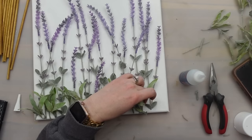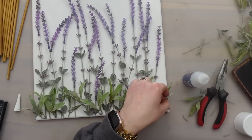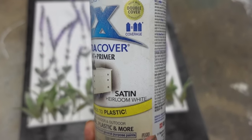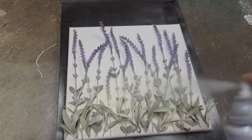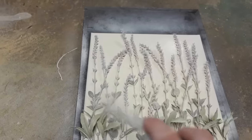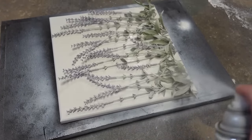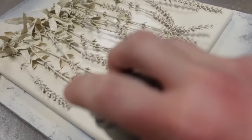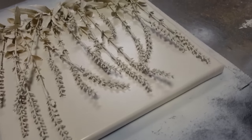I added some grass pieces along the bottom for more dimension. Initially I wanted this coated in plaster but thought it would end up looking like a mess — really all I wanted was the whole piece to be one color — so I decided to spray paint it instead. I used the color Heirloom White, a warm creamy off-white. I had to give the florals several coats as the paint absorbs into the material.